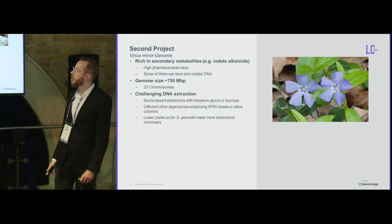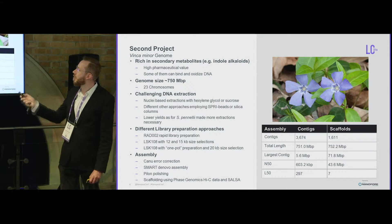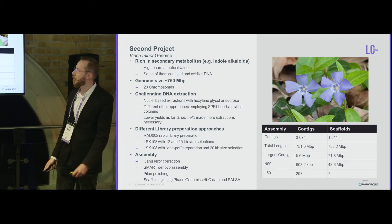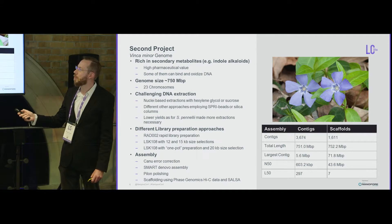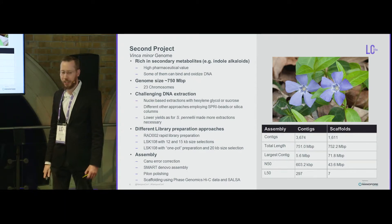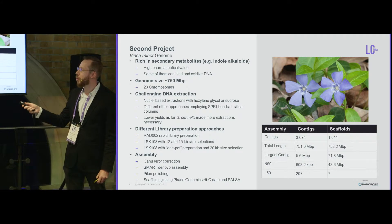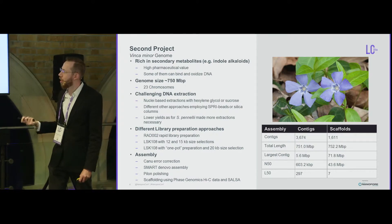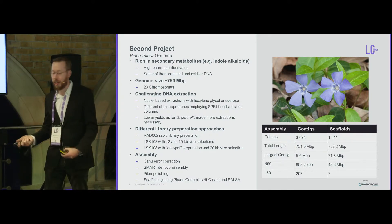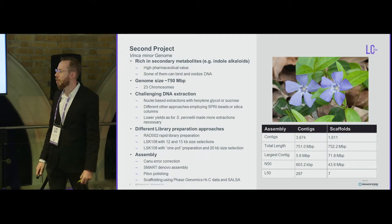After that success we moved on to something more challenging: Vinca minor, a perennial species containing pharmaceutically interesting secondary metabolites. The problem is these metabolites can bind to and oxidize your DNA, so we often had very low yield or just a small brown pellet. We tried SPRI beads, silica columns, but none worked well. What worked best was a nuclear-based extraction — not with hexylene glycol, which didn't work — but with sucrose, spermidine, and spermine, which kept the Vinca nuclei better intact.